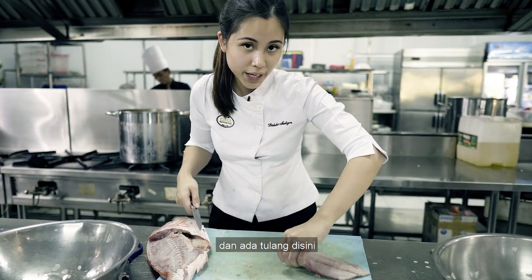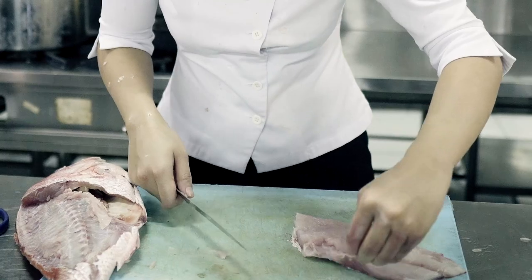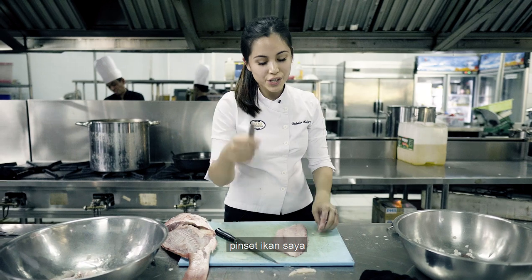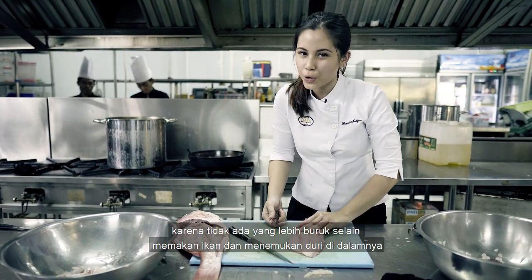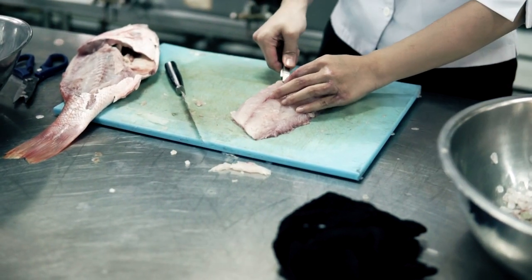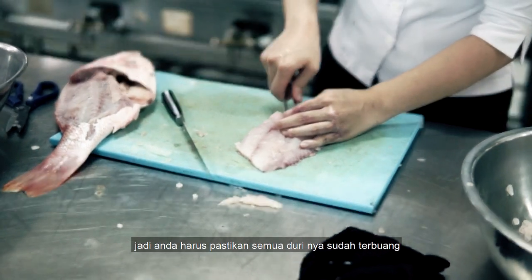There's a bone right here, so make sure you remove it. I'm going to use my fish tweezers to make sure I have all of the bones out, because there's nothing worse than eating fish and finding bones in it — you can't enjoy the dish anymore. So you've got to make sure you get all the bones out.